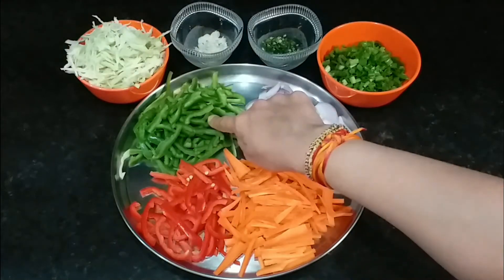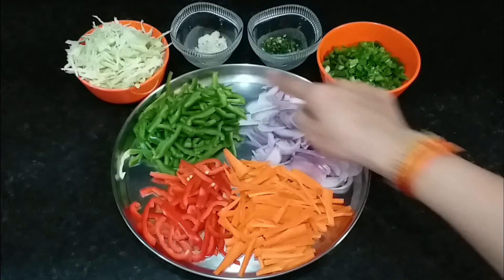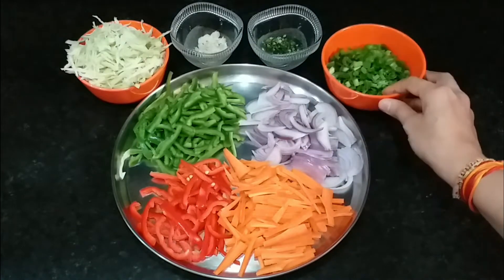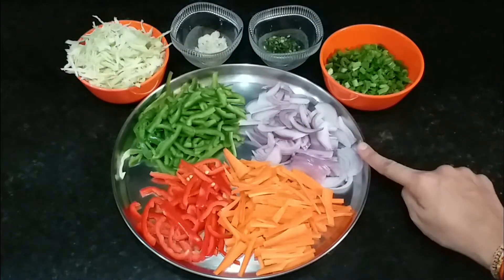I have taken the following vegetables: carrot, bell peppers, green shimla mirch, onion, spring onion, green chili, garlic, cabbage, and band gobi. You can adjust the vegetables according to your preference.